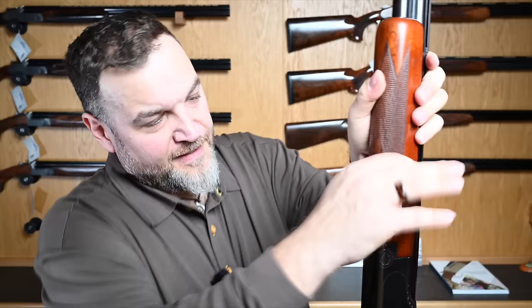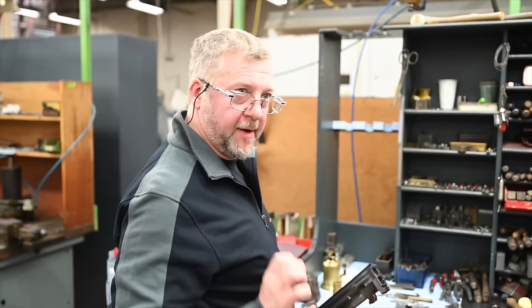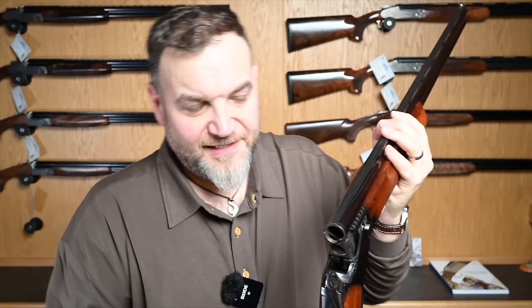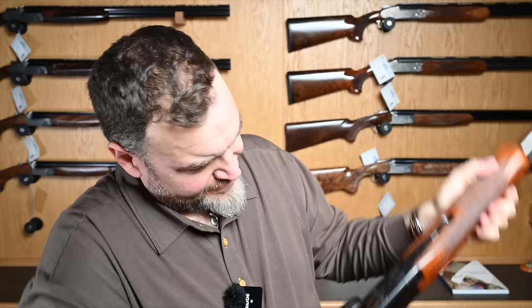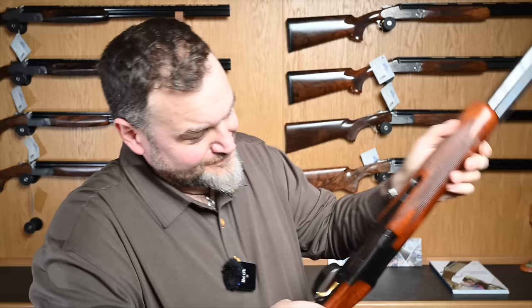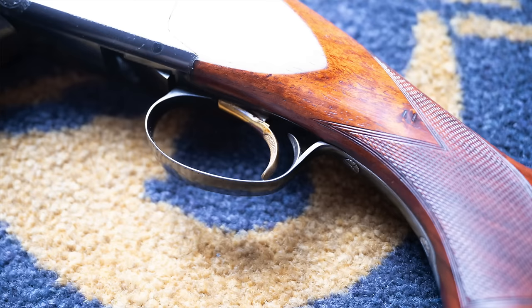Everything is still nice and tight. The action is a superposed action, so the lockup is the same as a 525, but obviously these guns are handmade — this gun was hand-fitted. I've been to the factory and seen where this was hand-fitted, and the technique used to build this back in 1974 is the same technique they're using now. All of this action was hand cut and hand filed originally at the factory, and it's very lightly decorated with an acanthus border and a little bit of figure on the bottom of the lumps.